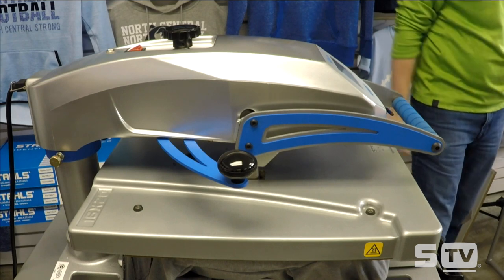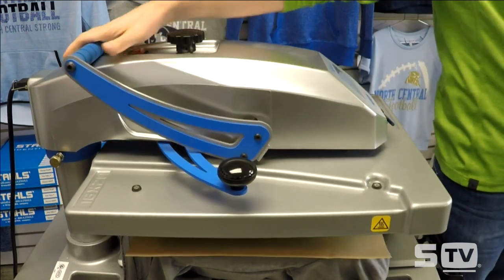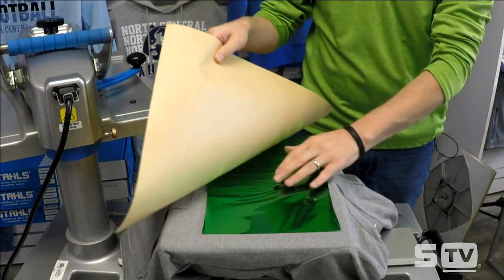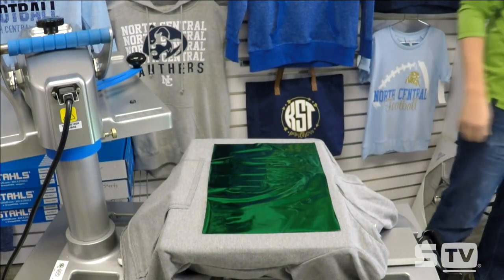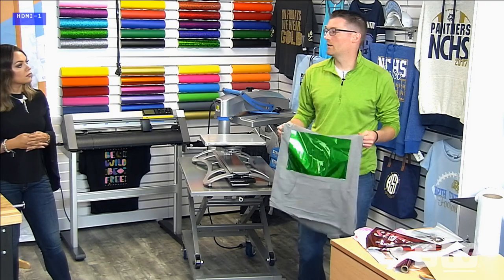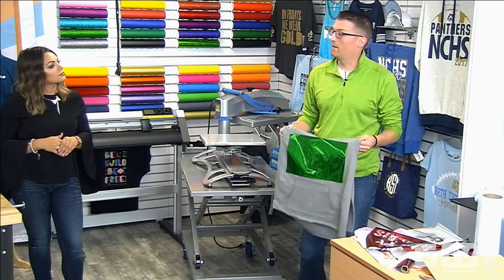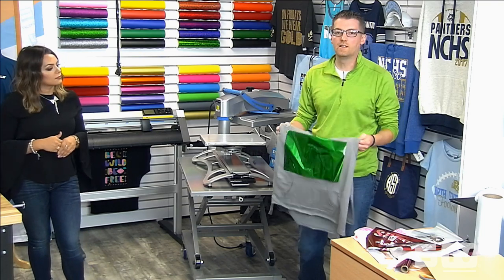We always get complaints where there are little pock marks or the foil didn't apply properly. Two keys: one, apply the adhesive with a very light pressure - that's absolutely key so you have a good base for the foil. Second, apply the foil with an extremely firm pressure - that's going to make life so much easier and give you better quality results. Also, if you want to pick a ring spun cotton or a higher quality garment - not a cheap two dollar open-ended cotton t-shirt - you're going to get better coverage because the adhesive is not going to go through the uneven fibers of the garment.